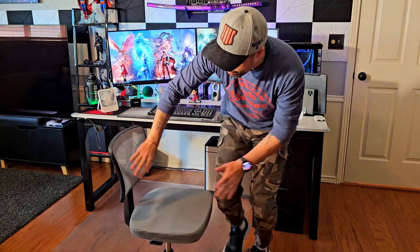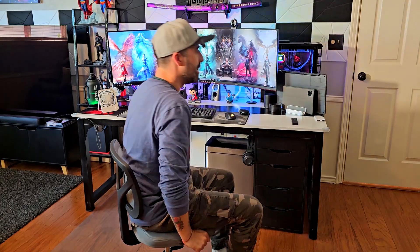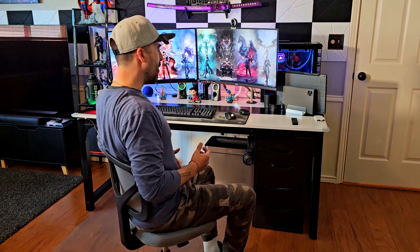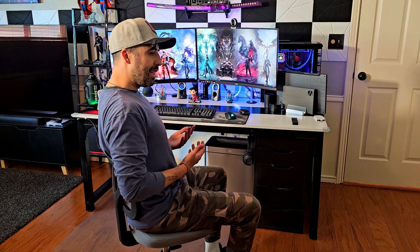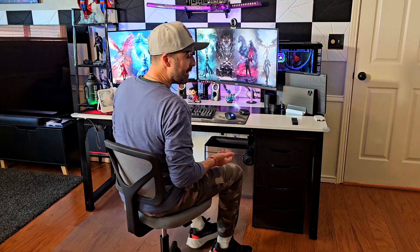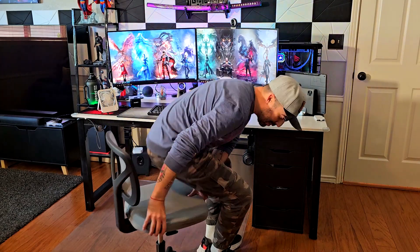It doesn't have great lumbar support for sure, because it's not meant to — this is a super simple chair. But I have to say it's pretty comfortable in the back area. You can see right here that I'm sitting and it gives me a nice 90-degree posture. For a simple chair, it's actually pretty good.